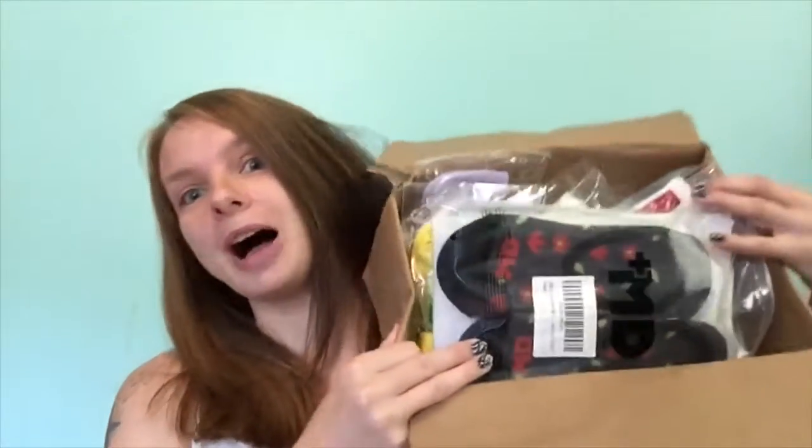Hey guys, so I was contacted by a company called All About Socks. You guys know how much I love socks if you've watched my videos. I was sent a box full of products — this company has over 180 products. They have bamboo socks, compression socks, sports socks, dress socks, diabetic socks, and original design socks. So let's jump into what is in this giant box.